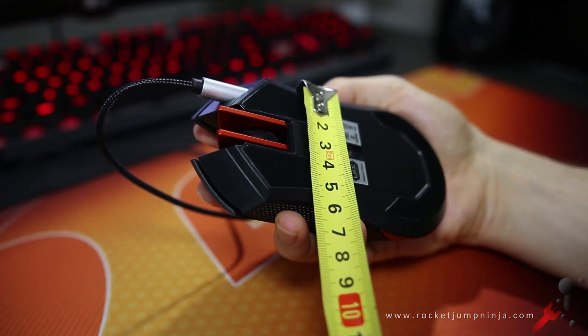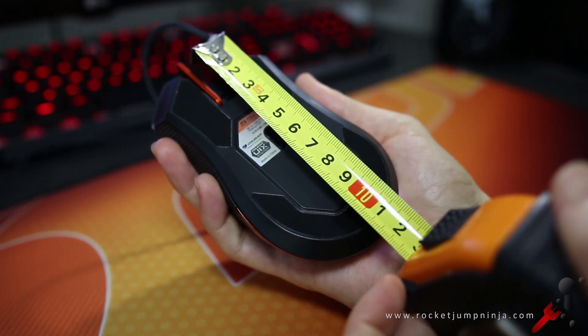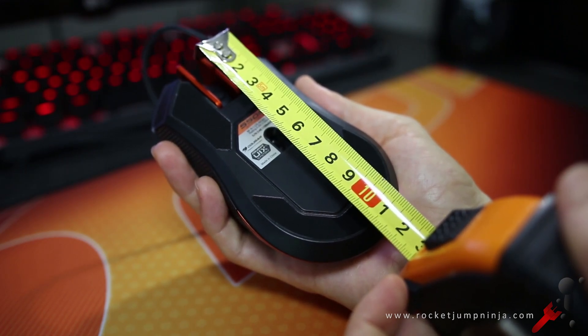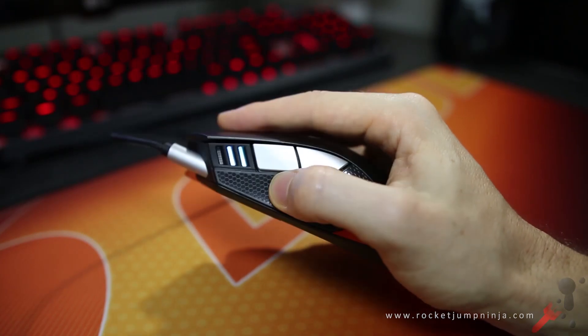Dimensions wise, it's about 5.8 centimetres at the grip width and about 10.7 centimetres long at the tops of the feet, which gives it close to a 2-to-1 ratio — meaning the length is almost twice the width. I've found this to be common on my favourite mice. I've found the weight to be fairly balanced, with maybe a little bit extra toward the back.